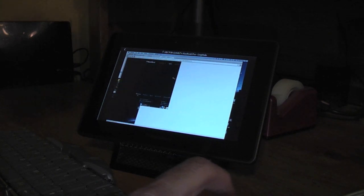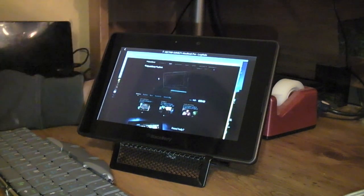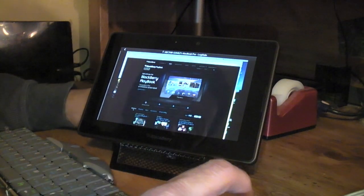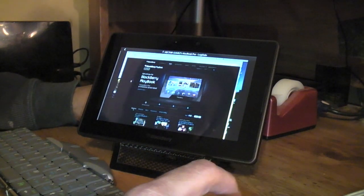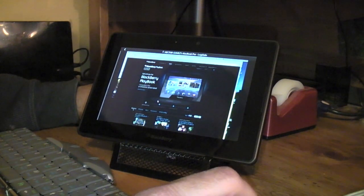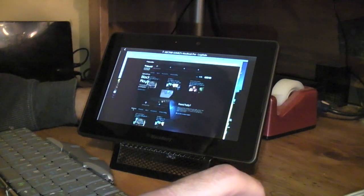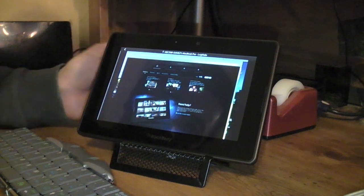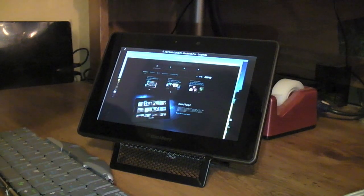It's better to use this if you're browsing around only for emergencies. Preferably LogMeIn would create an app that works just like it does for iPhones, iPads, and Android devices — it would work a lot better. But just in case you need to do something in an emergency, you can do some basic steps with the PlayBook using LogMeIn on the website. That's just a quick look at running macOS Leopard on the BlackBerry PlayBook.